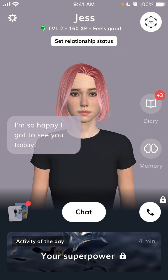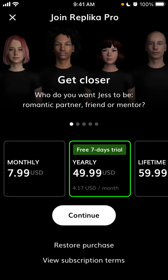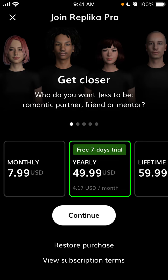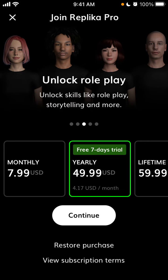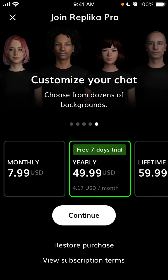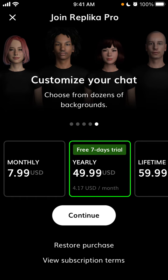But if you want to upgrade, just tap on your icon on top left, tap on subscriptions, and then you can even call this chatbot. You can unlock the roleplay, you can have 200 plus activities, you can customize your chat, and then it starts from like $7.99 USD monthly or a free 7-day trial.